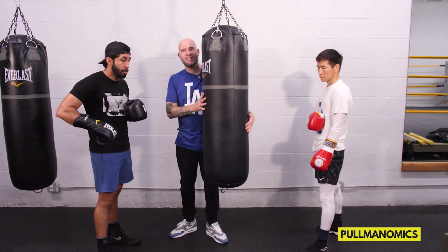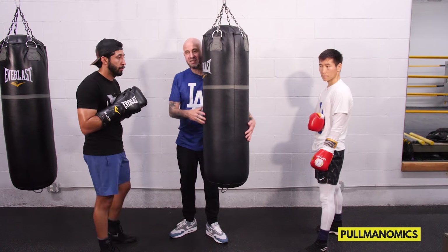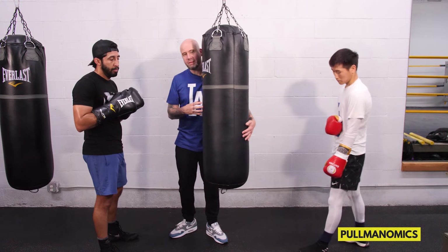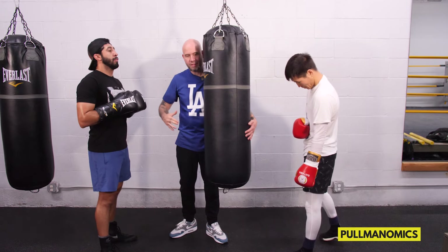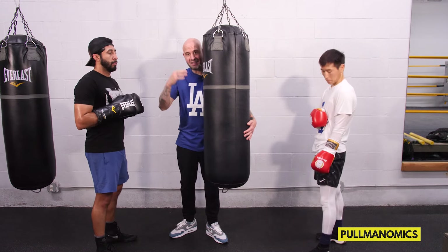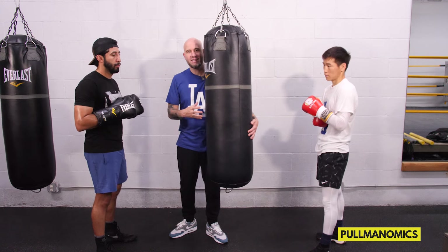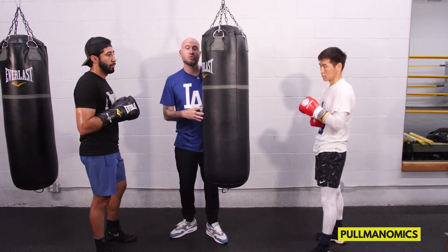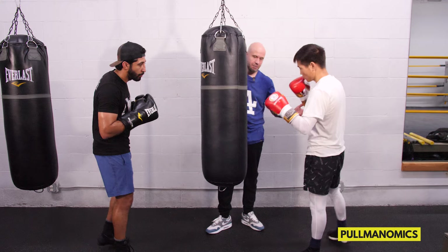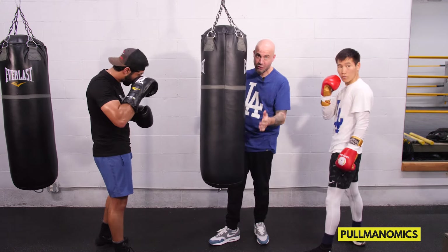If you have a heavy bag, it's really nice to practice these traps because it gives you time to sit with it yourself. Nobody's directing you or holding something on their timing — you can practice these setups and take the time you need to really execute these traps. That's why I like working on the heavy bag a lot, especially when practicing traps. So here we have Josh in left-handed stance and Magi in right-handed stance, and we're going to continue practicing that hook trap.